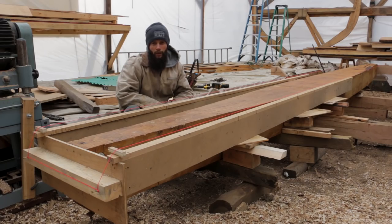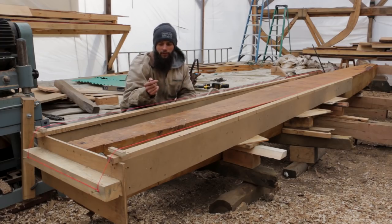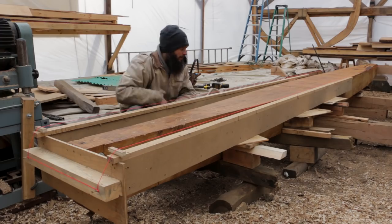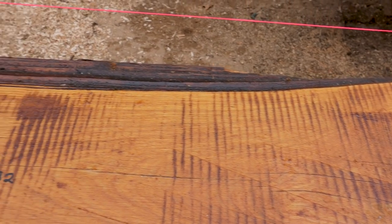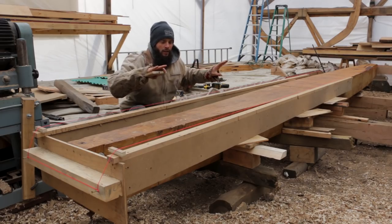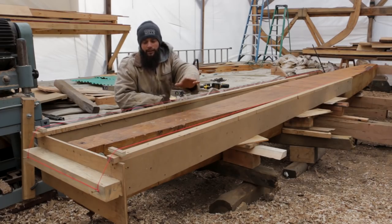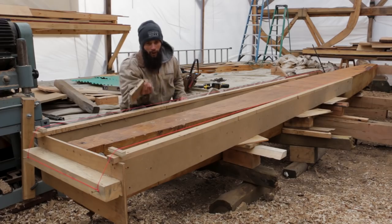I looked at the keel and decided what exactly we wanted to remove. On this end there's a bit of the pith on the bottom, and I want to shave off as much of that as possible when we thickness it. The other end has the opposite problem — it's clear of the pith, but on the top side when they cut it down some fibers tore, and we want to get rid of most if not all of that. So we want to take this cut and angle it tangentially through the log — taking less off the top on one end and more off the other, then reversing when we flip it.